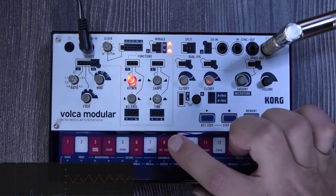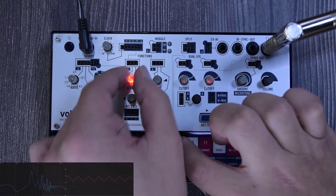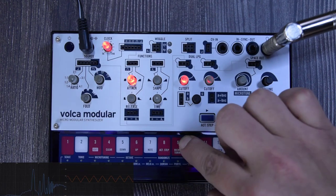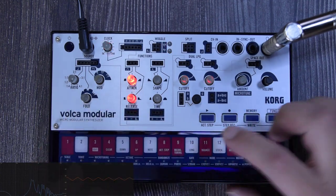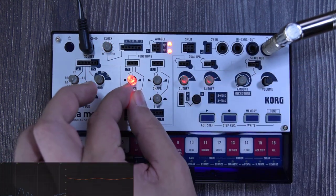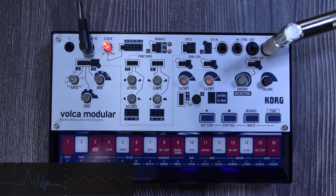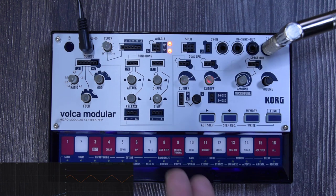As you go up on the attack and play again, notice it's a little bit slower — it's ramping up rather than just on/off. That's the attack. When you release a key it dies instantly until you add release. You add a little bit of release and you get a tail. Going all the way down on the release, as soon as you play a key and release it, the sound dies.